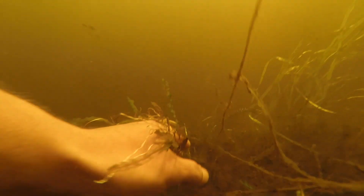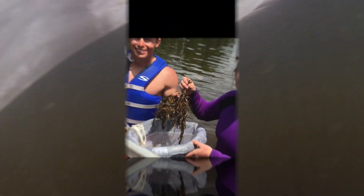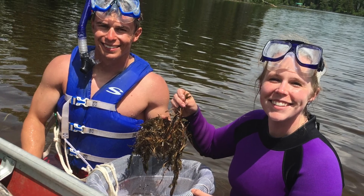Notice as this diver dives towards a curly leaf, he goes right for the base, ensuring to pull the entire root and rhizome, then swims to the bag in order to continue pulling. By helping to remove curly leaf from our ecosystem, you can help keep it native.